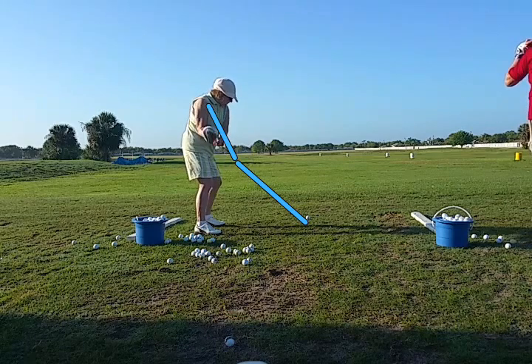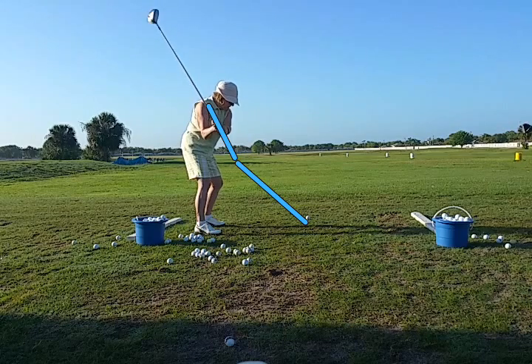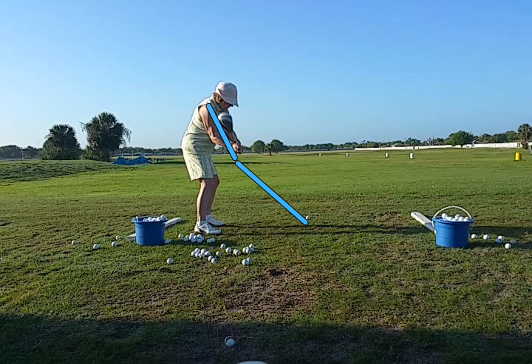We're going to see one break down pretty drastically here. She's on a pretty good plane there. Now she's going to come back to the ball, and you're going to see that her hands get way above the swing plane, coming into impact position.